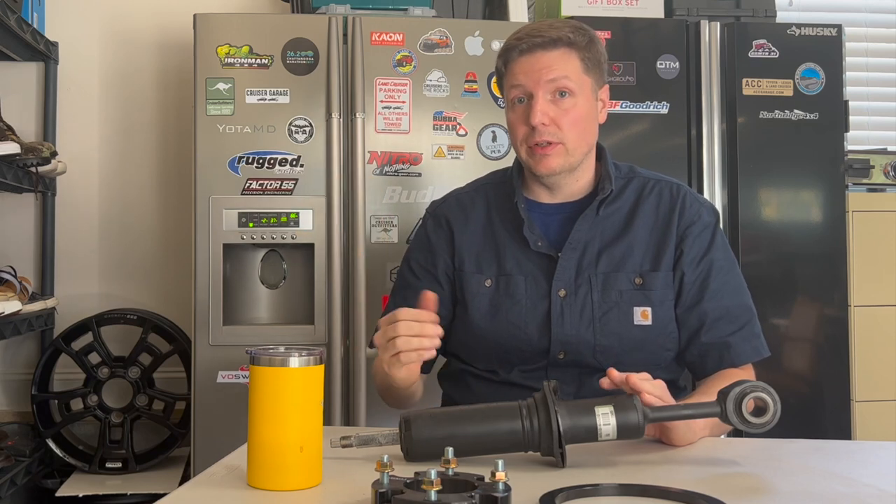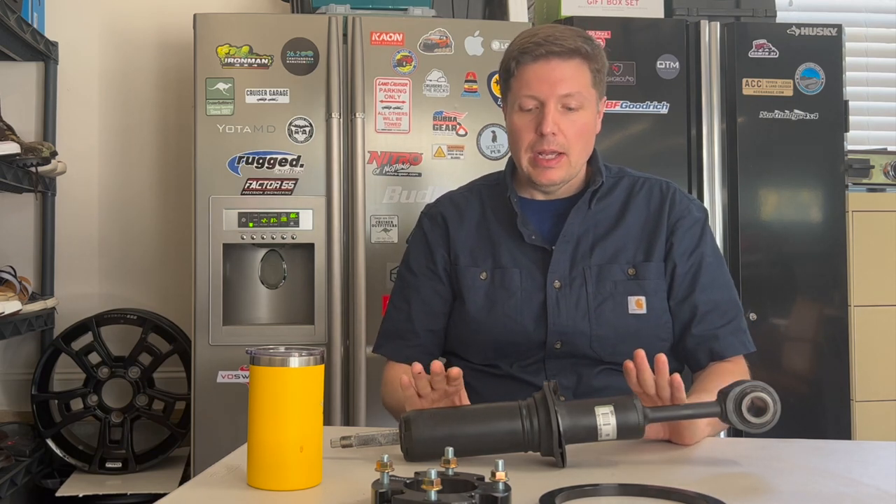If you're watching this video, there's a good chance that you own one of those vehicles or have some type of interest in modifying or working with those vehicles. Like everybody else, I'm looking for additional travel, additional lift, all those good things that go along with off-roading. When the Lexus LX600 was released in the States, I was optimistic that the LX600 shocks could be retrofitted onto the 570.